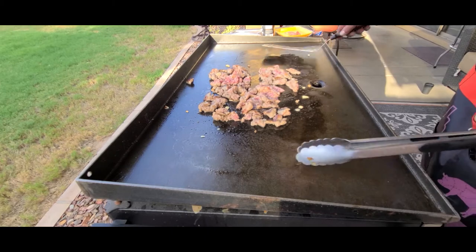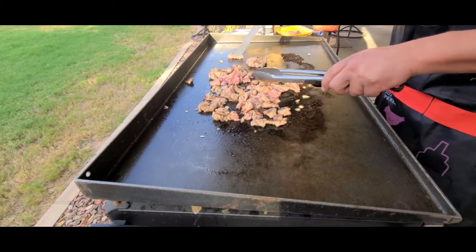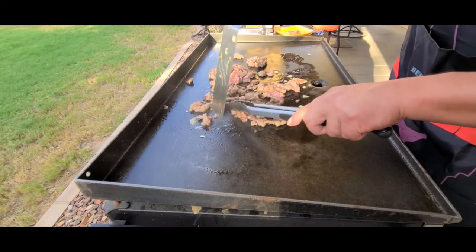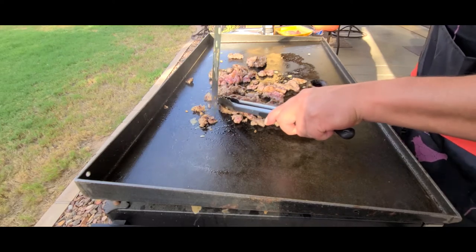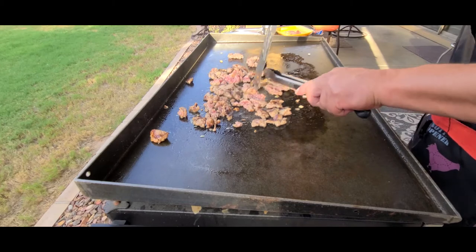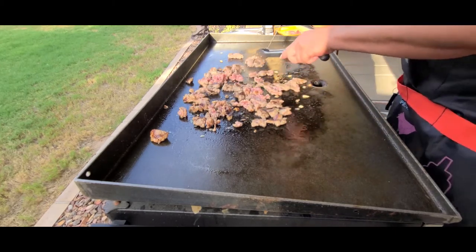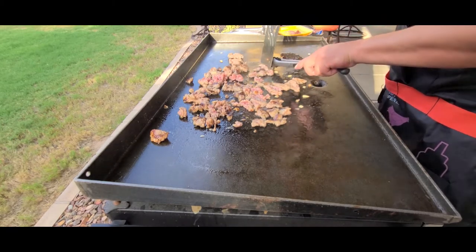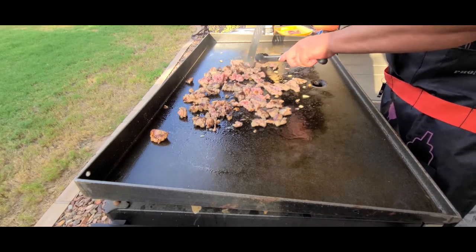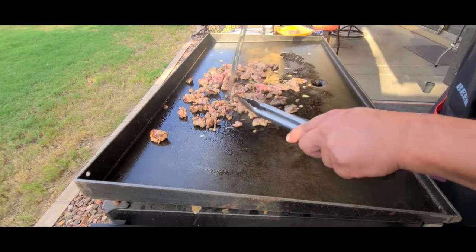We're getting there. I'm just trying to get some of this separated, taking my tongs and holding it so I can grab on and pull it apart a little bit more. You don't want huge chunks in there — you want to split it up a little bit. Pull it apart; it also helps it cook a little faster. I dropped a little bit of Luton Booty seasoning on there.